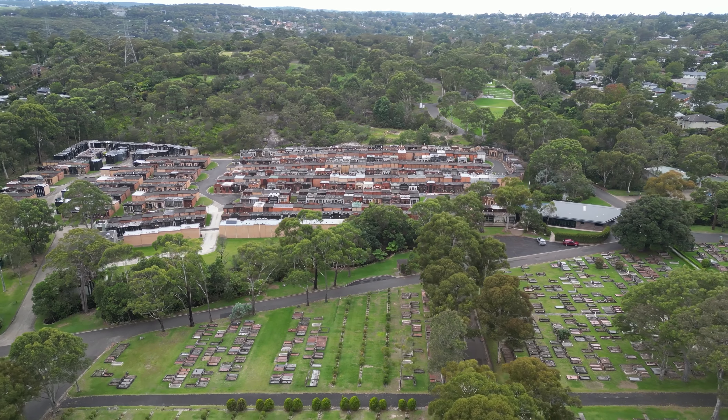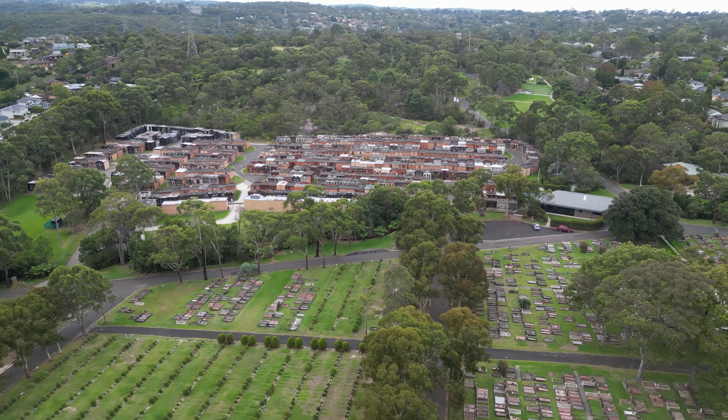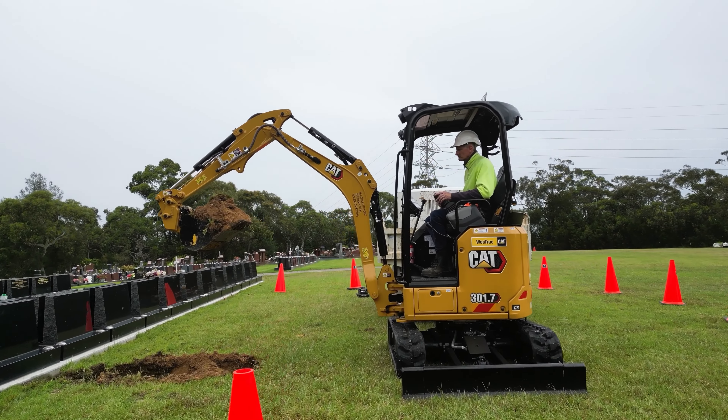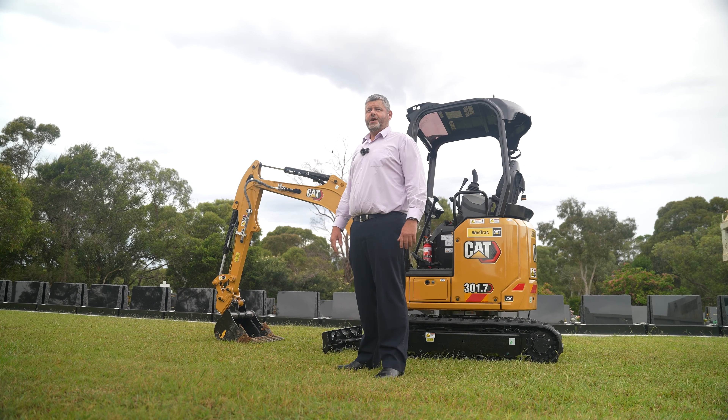Operating cemeteries, we do a lot of excavation works, digging at burial sites, a lot of earth moving as well. We have soil stockpiles on sites that we have to move a lot of soil around, as well as the excavation itself.